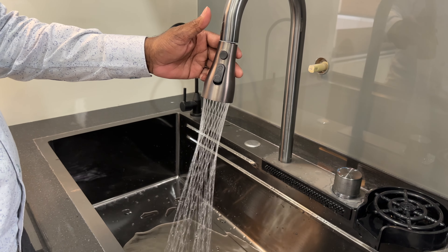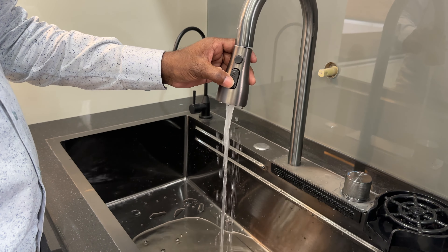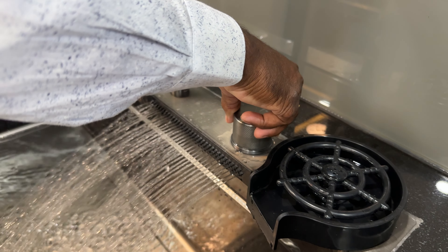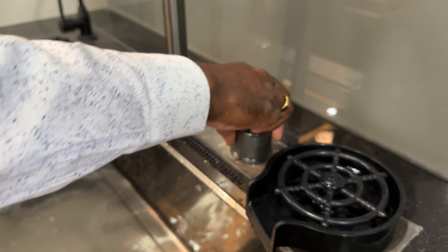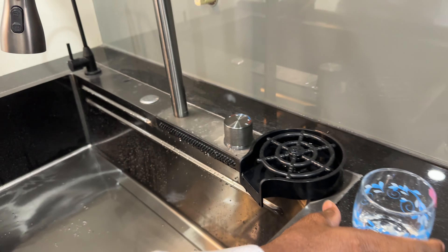There is one mode. There are two modes. There is a different type of button. Here is the top. There is a small amount and a big amount. Spons with the color.